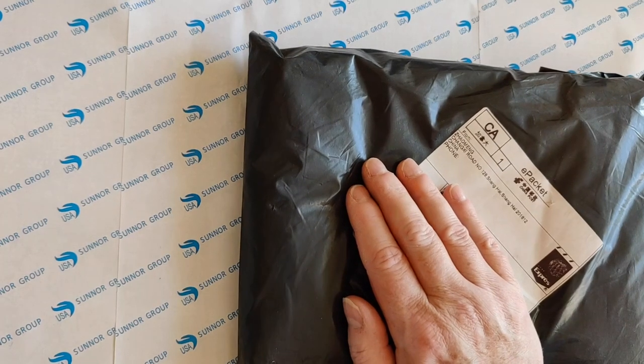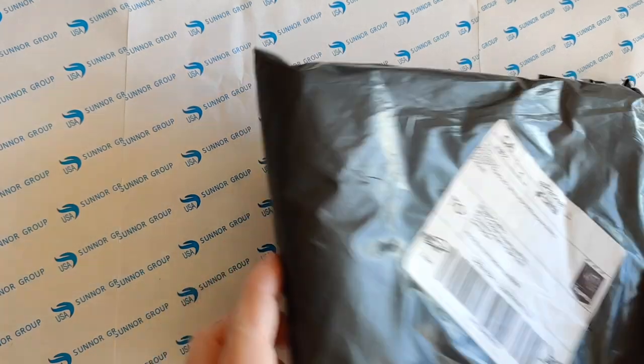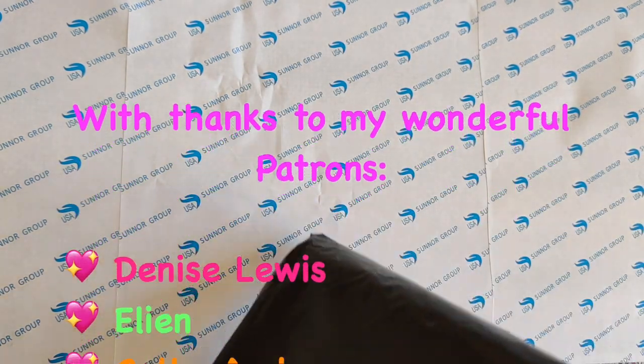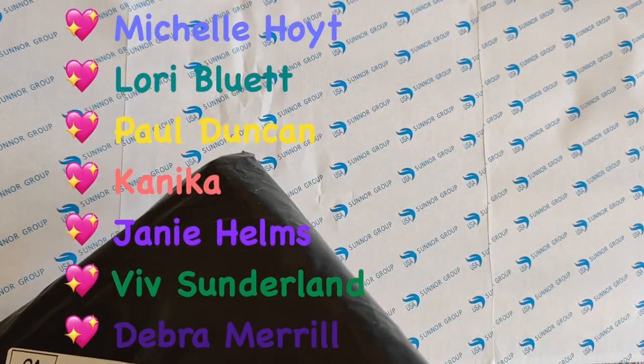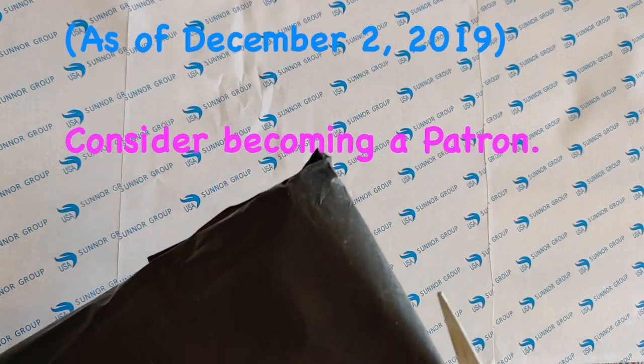Hello everyone, it's Rose and I'm back with another little unbagging. I thought I was done with my videos for today, but this was in my mailbox when I got back from walking the dog, and so I wanted to open it up and show you what it is and what I'm going to use it for.